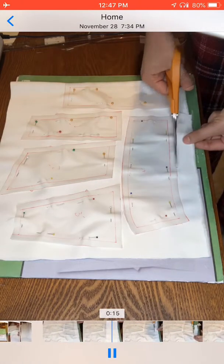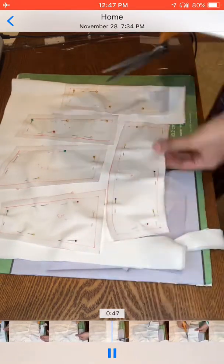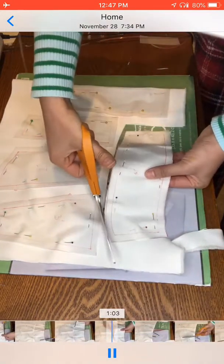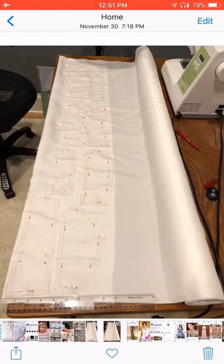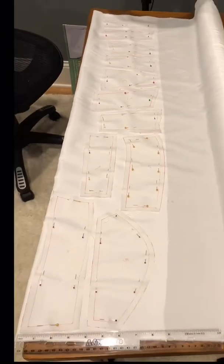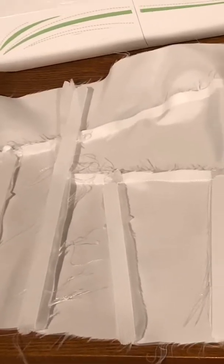Those little triangles you see on some of the pieces are for alignment, so I know where to sew the two pieces together. I put one triangle on one side and one triangle on the other side — it helps with alignment. I'll do this once for the front and once for the lining, which is the lining fabric inside.